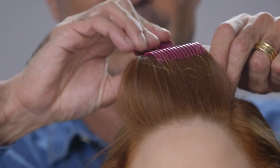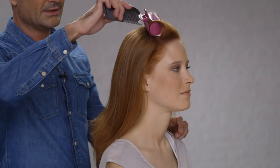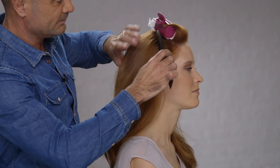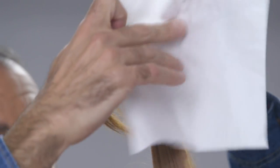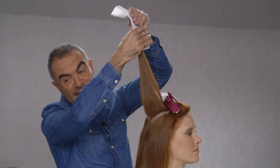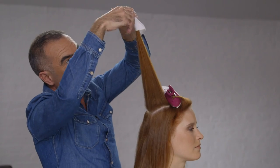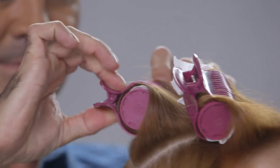Simply put the clamp in place. The next section is going to sit directly behind that first section — lift the hair off the head shape, a little spritz of hairspray, use the tissue, wrap it right to the very end so you've enveloped the ends of the hair, then take the second heated roller, make sure the ends are under, and wrap it all the way down the hair. Just lock that in position.